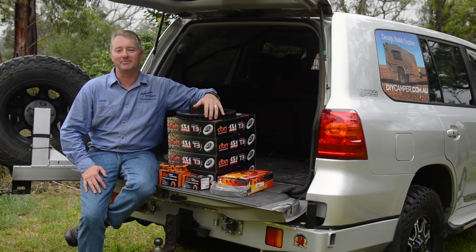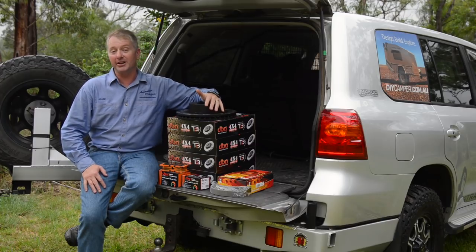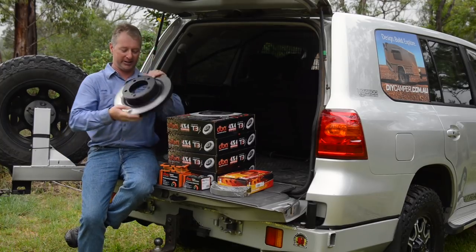G'day and welcome back to Project 200. Today I'm going to be doing a brake rotor and pad upgrade. I'll be using the best rotors I could find for the LandCruiser 200 — the DBA 4000 series T3s.